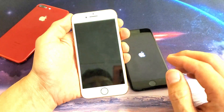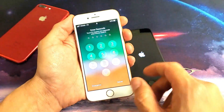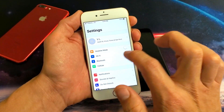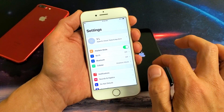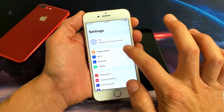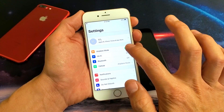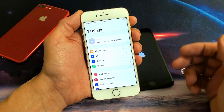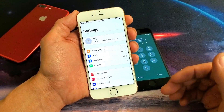The next step is to go ahead and log into your phone and go into your settings. The first option up here says Airplane Mode. Turn it on, off, on, off, on, then turn it back off and give it a minute to see if it finds your network. If not, we're going to move to the next step.